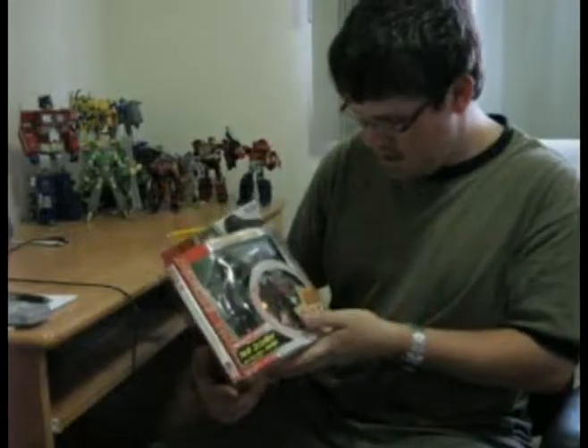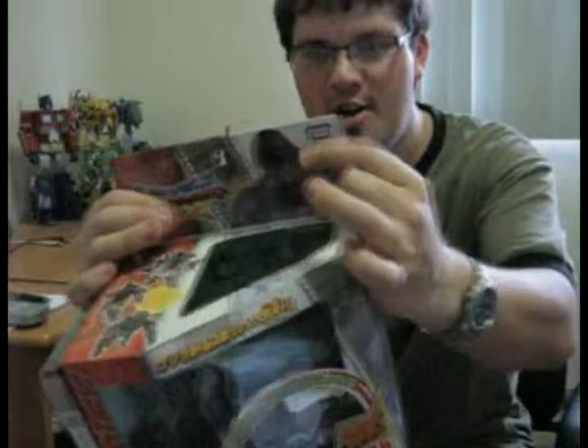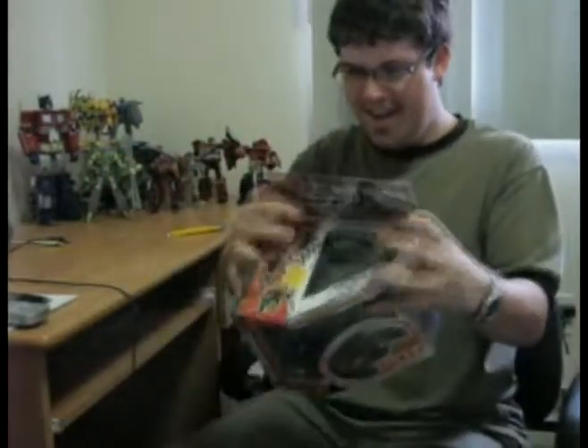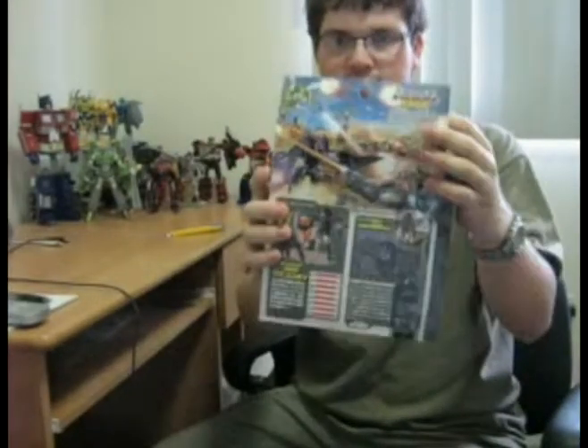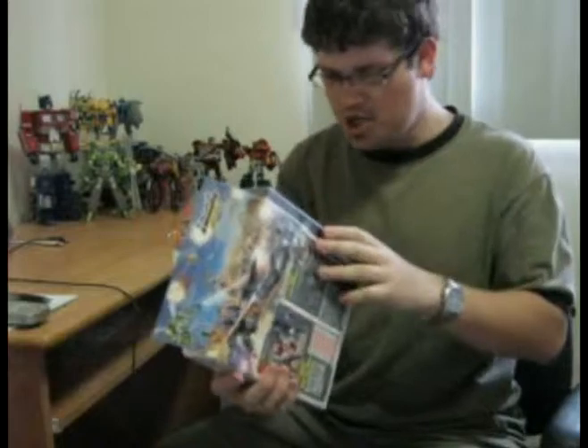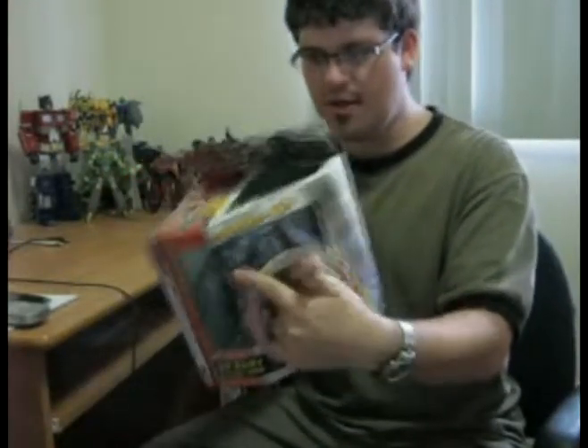BM-01 — sorry, TM-01 — Beast Convoy, otherwise known as Optimus Primal. In this version it's the Japanese 10th Anniversary Edition with Takara Tomy! You can see on the back there's some nice box art. It's got a Japanese DVD of the first three episodes, a bonus CD on the front, and a trading card in the back. And you've got the figure itself.